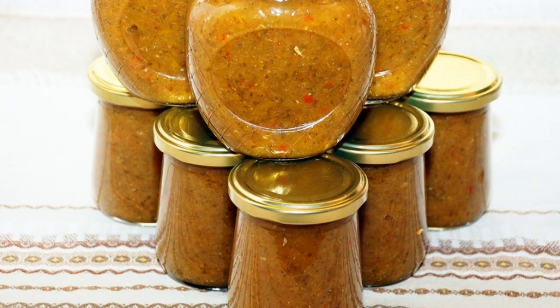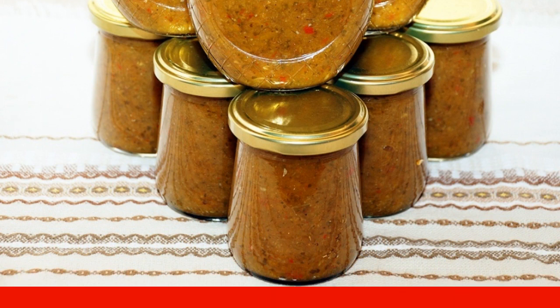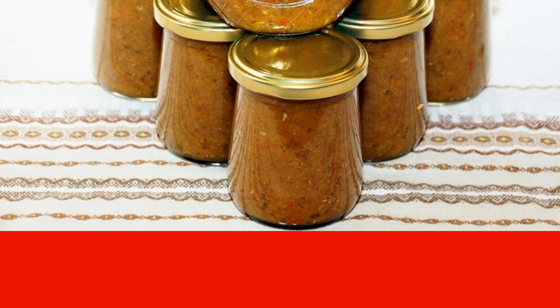Step 5: Transfer to prepared sterile jars and close with lids. After cooling, store in the refrigerator. Serve it with fish and meat. Enjoy your meal!